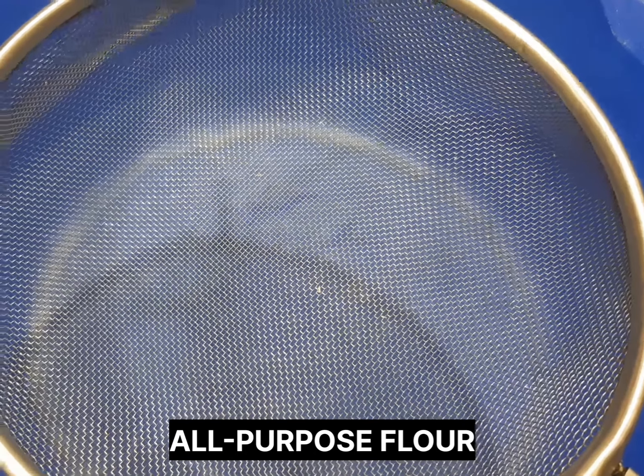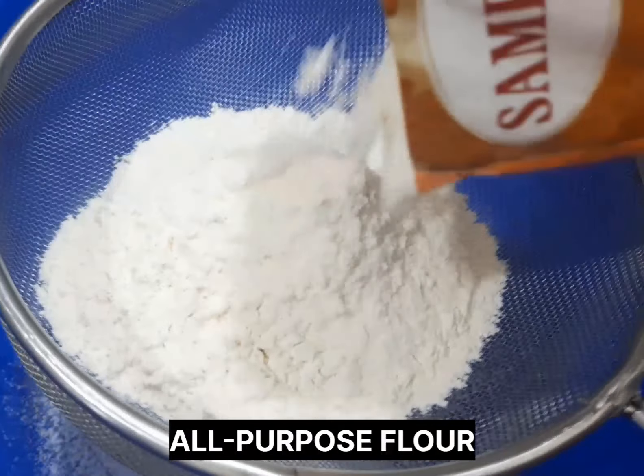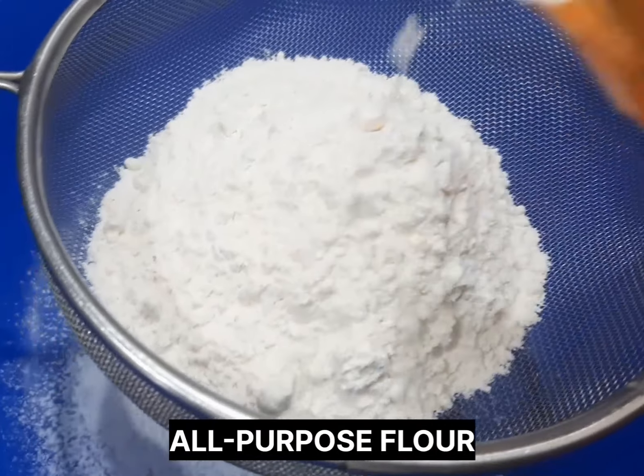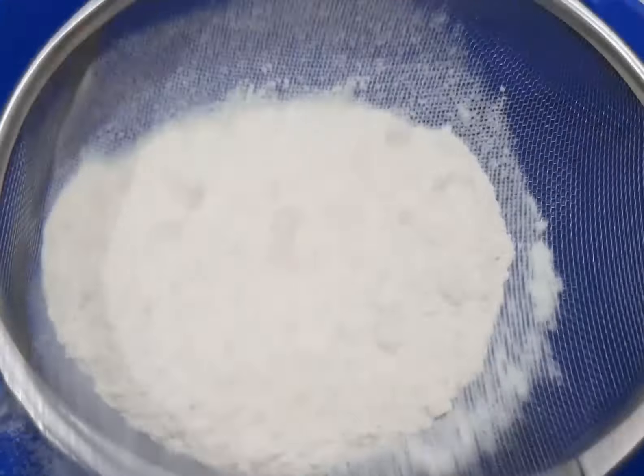After whisking the egg, we go ahead and sieve our flour. This is very important to get rid of all those unnecessary particles that might be inside your flour. After sieving the flour like this, then go ahead and add all our dry ingredients.